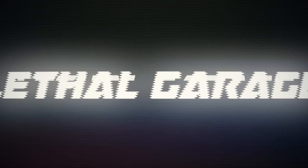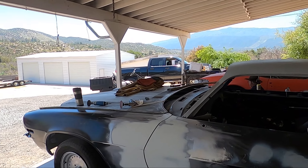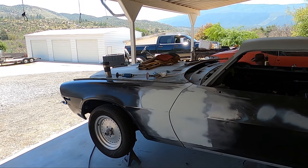Bodywork. What's going on guys? Metafer here, Lethal Garage, and today we are back with more bodywork on the 1971 Lethal Classic.